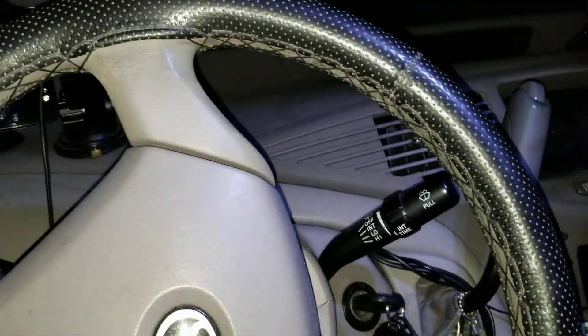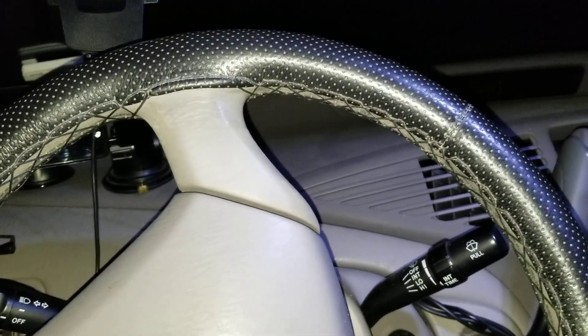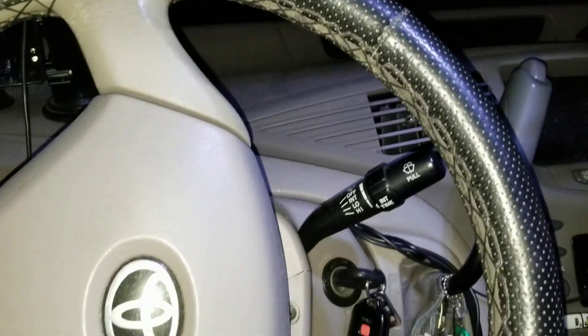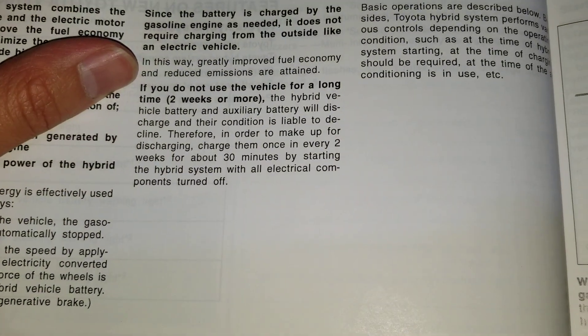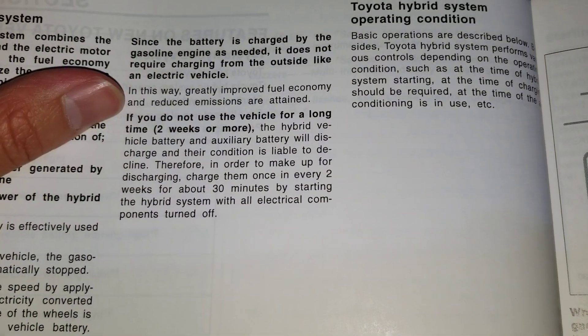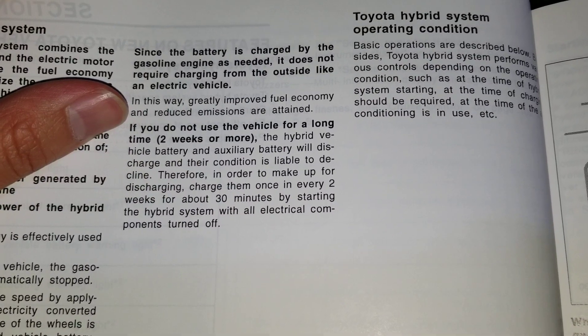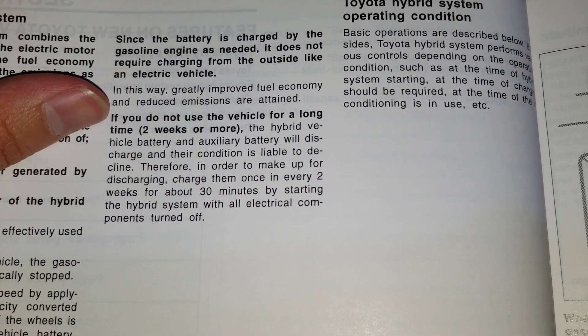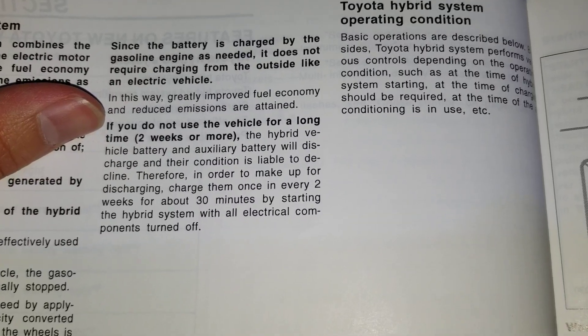I recently went on a long trip for about two weeks and then I hadn't been driving my car for a while even after I got back. I read the manual but forgot about it — it says if you do not use your vehicle for a long time, two weeks or more, the hybrid battery and auxiliary battery will discharge and can pretty much go bad.